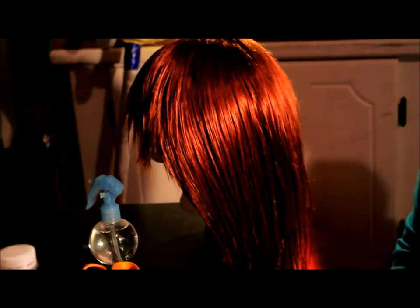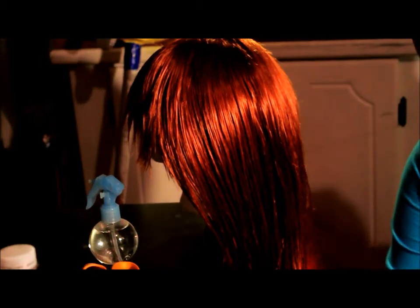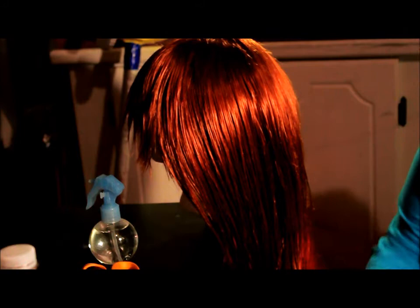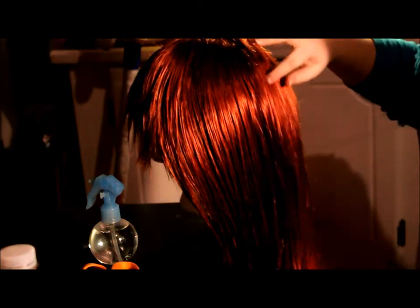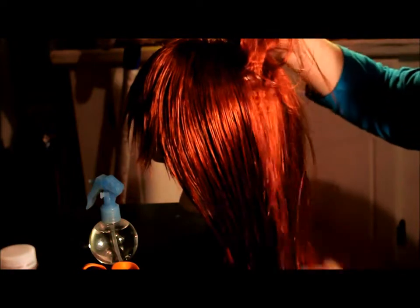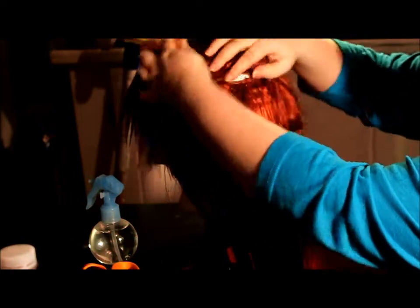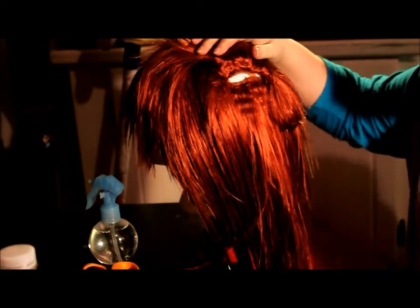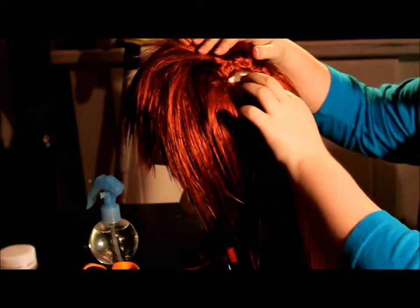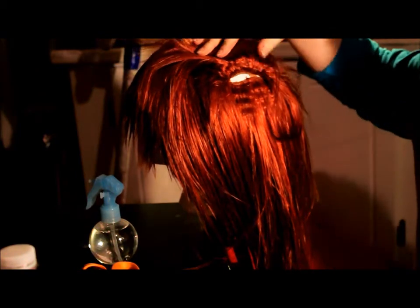For this part of the tutorial, I'm actually going to be dying the roots of the wig black using Sharpie. Whenever you do between the wefts, it will basically just be the same as whenever you're sewing them in. You separate them with clips and then you do the roots.